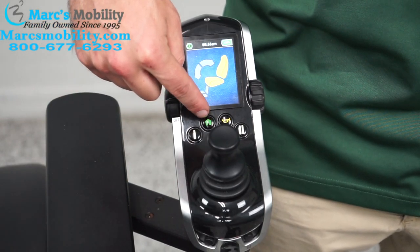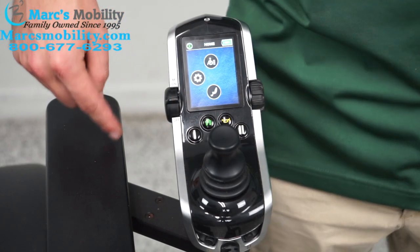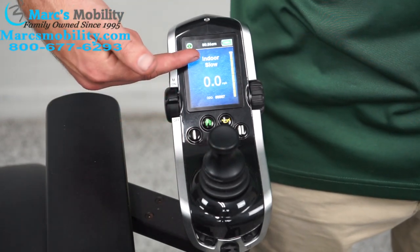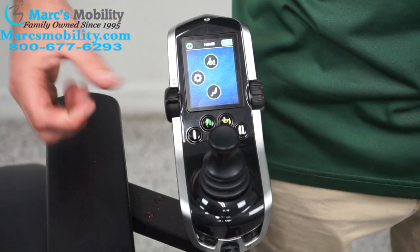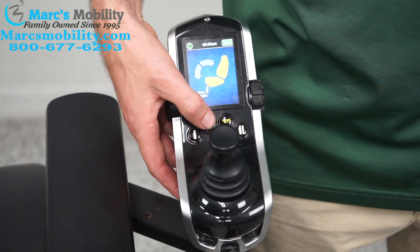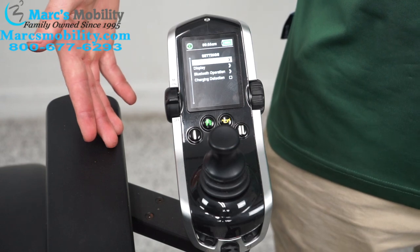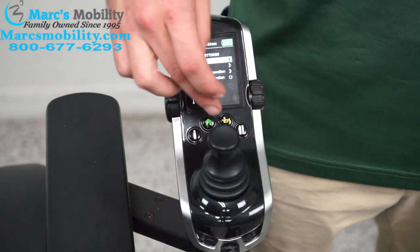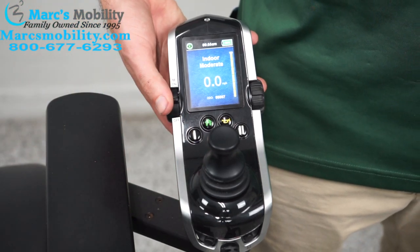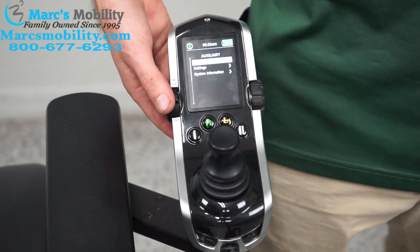Next is the setting menu. If you push the button that looks like a house, you will go to the setting menu. From here, pushing the joystick up takes you to the driving position; pushing down goes to the function menu. Going left puts you in the setting menu. You can also access the setting menu by cycling through functions until you reach it.